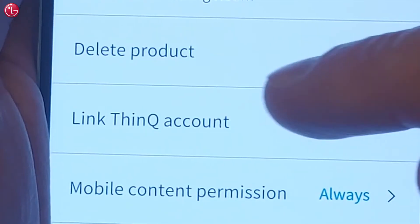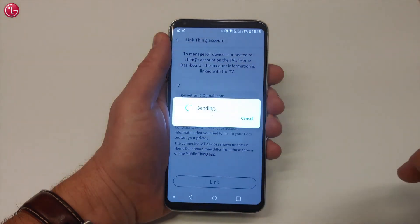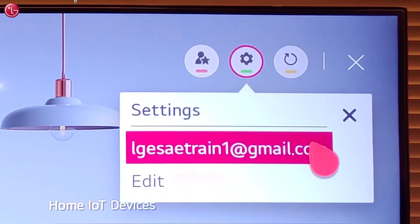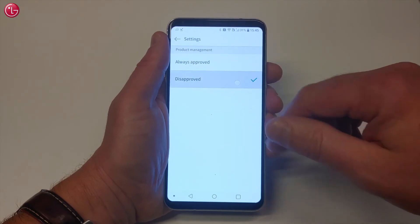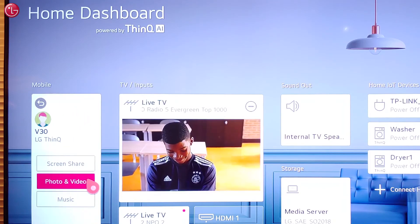With Link ThinQ account, you can send the ThinQ account used in your ThinQ app to the TV. Then your ThinQ account will be used in the TV home dashboard to control ThinQ IoT devices. With the setting Mobile Content Permission, you can approve or disapprove permission to access mobile content via the TV home dashboard.